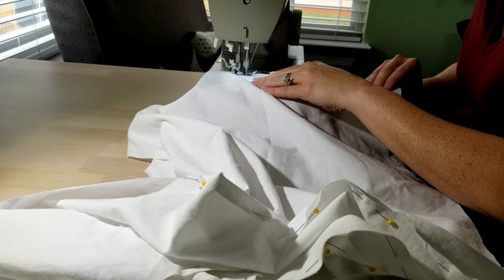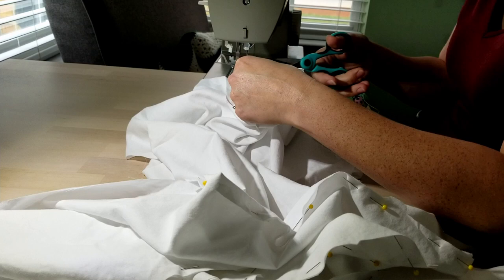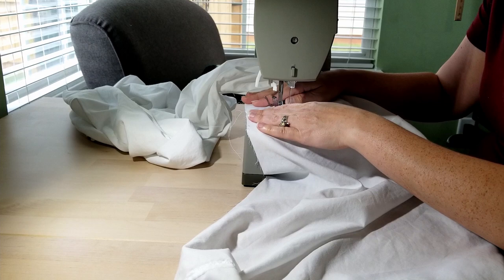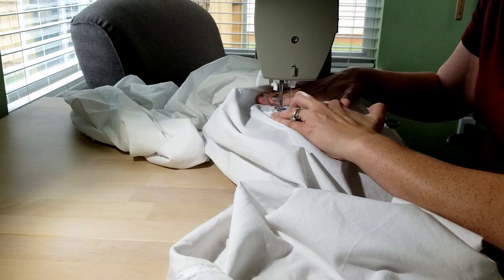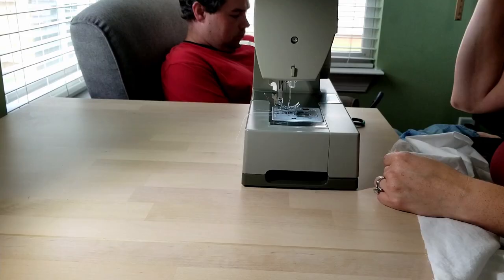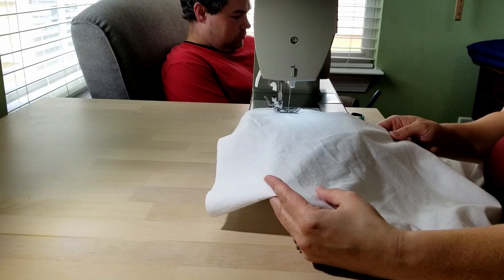I used an old bed sheet for this project — for the bag at the bottom. I couldn't use it for the casings for the hoop wire, and I also used it for the moon pad at the top around the waistband. At this point I was sewing all of the bag panels together, then folding it in half after attaching the two ends to make one big loop of fabric, and then came sewing all of the wire channels in the bottom of the bag itself.